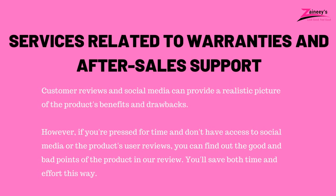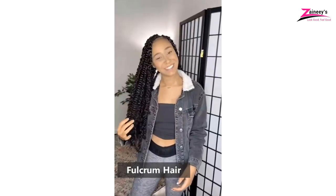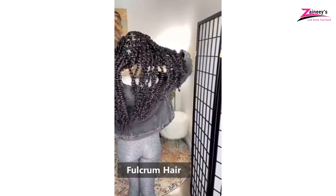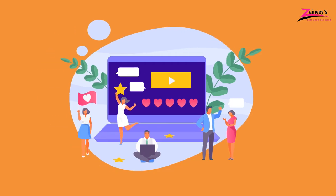5. Services related to warranties and after-sales support: Customer reviews and social media can provide a realistic picture of the product's benefits and drawbacks. If you're pressed for time, you can find out the good and bad points of the product in our review. Some companies refuse to accept any responsibility after the sale has been completed. Purchasing a product from a company with a solid track record of providing excellent customer service is always a wise choice. If you're interested in buying any of the products mentioned in this video, kindly click the link in the description box below. We'll also be looking forward to seeing your suggestions and comments. If there is a product you'd like us to review, let us know in the comment section and our research team will be happy to make a review of it.